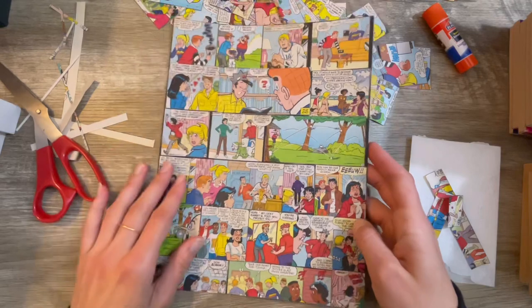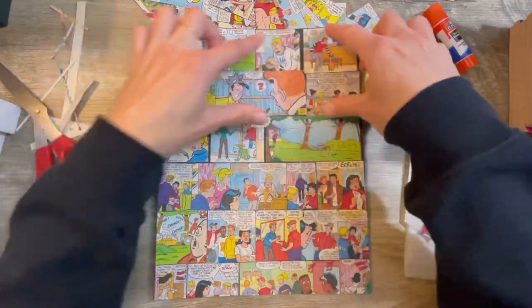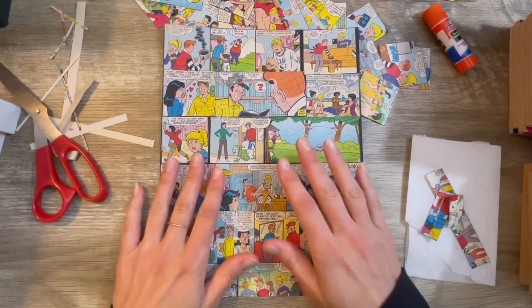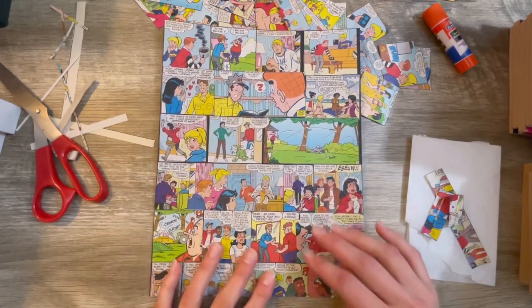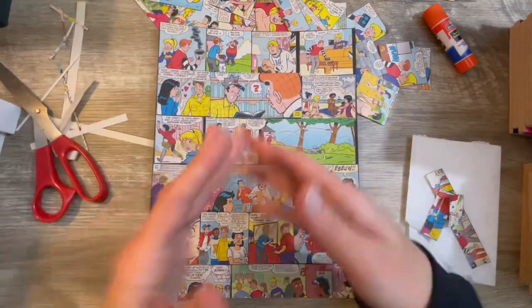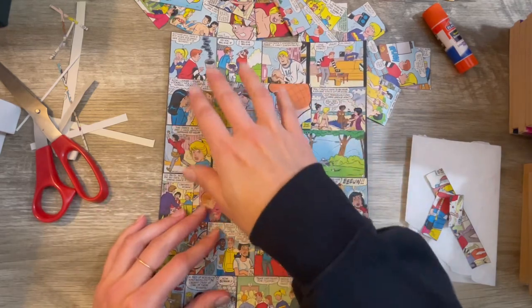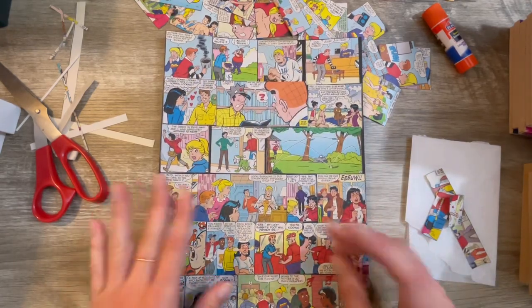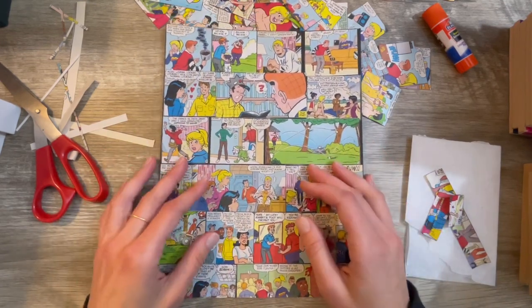I think it looks so cool. It's so bright and colorful, and I just think these would make really cute little ATCs. Remember, this is just the background — a lot of this will be covered up. It's just supposed to be like a bright background. I've got ideas of what I want to put on the front of these and we'll get back to that further down the road.